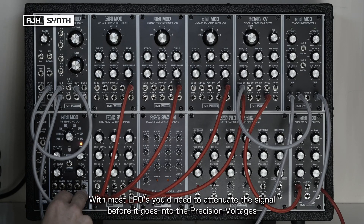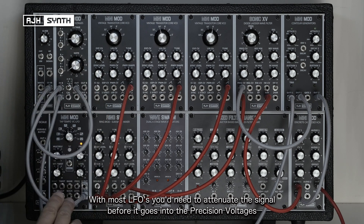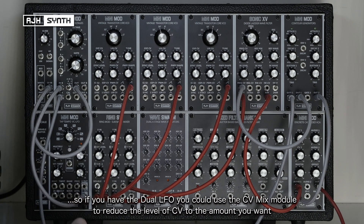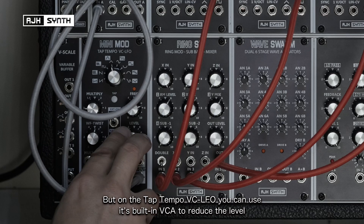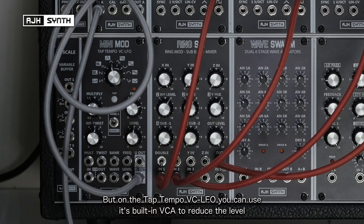If you have a conventional LFO you'd need to attenuate the signal before it goes into the precision voltages. If you've got the dual LFO you could use the CV mix to reduce the amount of CV to provide just the amount of modulation that you want. Or in the case of the tap tempo LFO you've got this VCA so you can reduce the level.